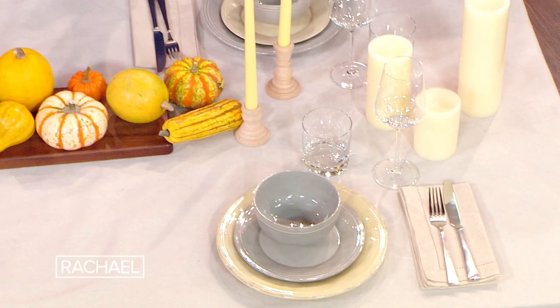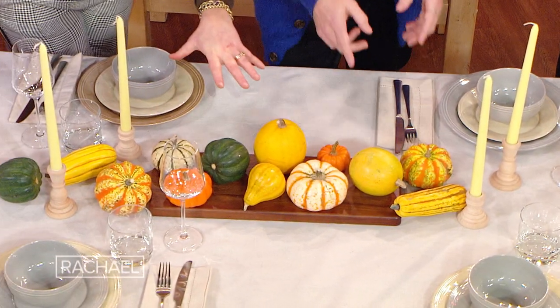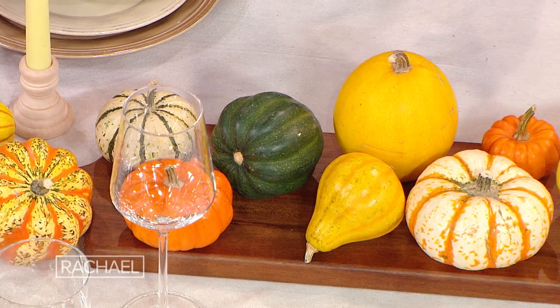Neutral candle holders, candles. And then what I like to do is bring in some natural elements. I love this because you can literally roast and eat this. You can feed it to the squirrels, chuck it in the wood. And you can even bring in some leaves from your yard. I love bringing in the natural elements.